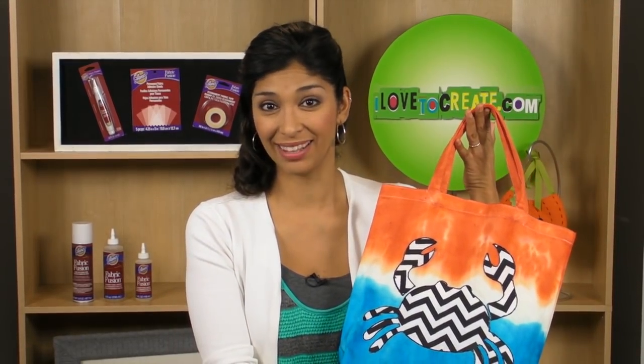I love using Fabric Fusion, especially around Halloween time for costumes. Or I have a girlfriend who loves to use hers for her daughter's dance recital costumes. And we really can't forget taking a plain old tote like this and turning it into a fashion statement. So from clothing to crafting, trust your next fabric project with Aline's Fabric Fusion permanent fabric adhesive.